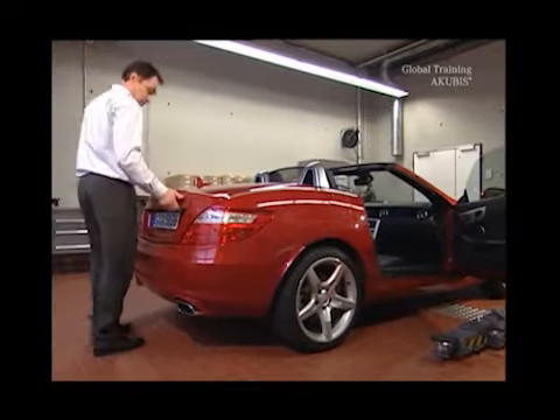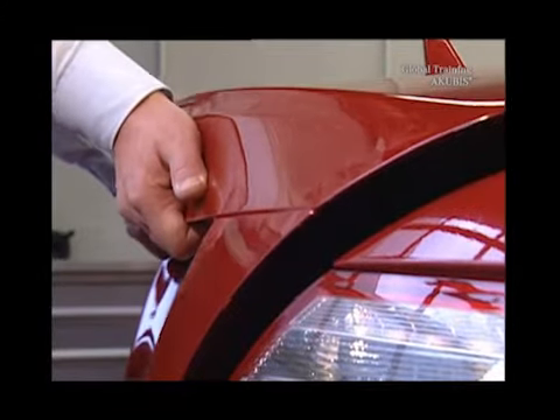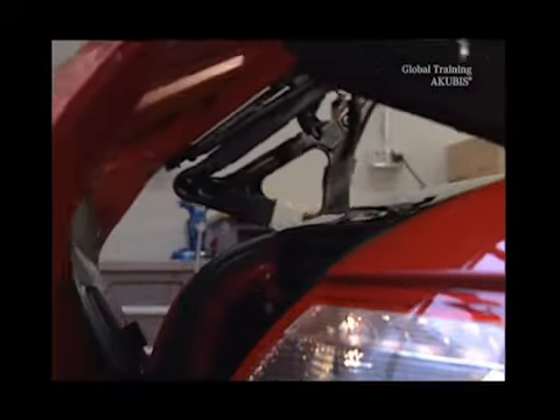Then with both hands, pull the trunk lid up and back. Then raise the trunk lid.